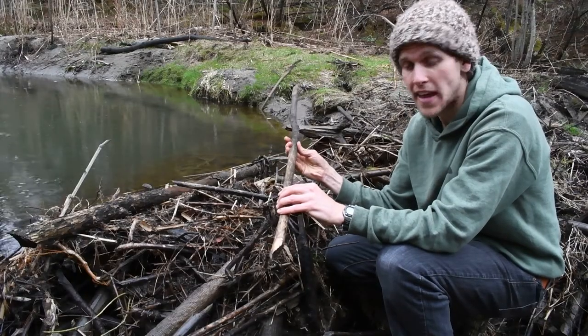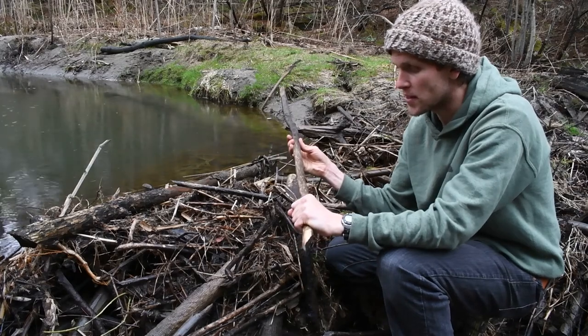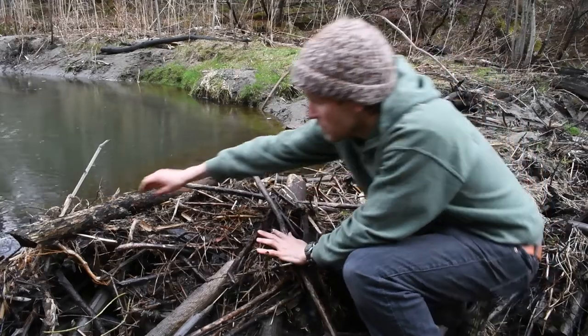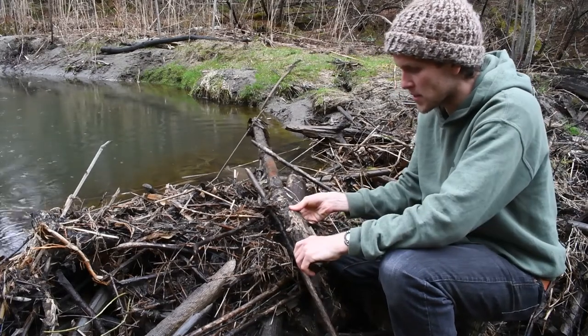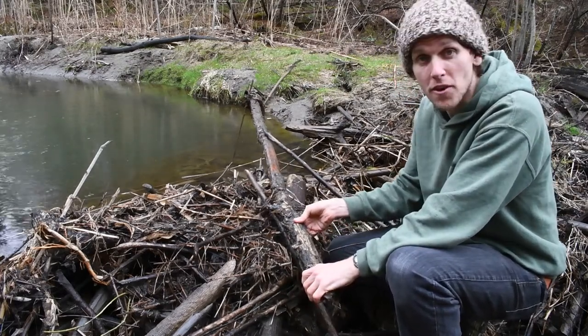We're going to grab this for the handle — it's the perfect size, fits right in my hand comfortably. We'll gather this for the handle and then we want something a little bit larger for the saw. Right over here we've got a nice elm that the beavers had cut up, so we're going to go ahead and harvest the American elm and use this for our saw.